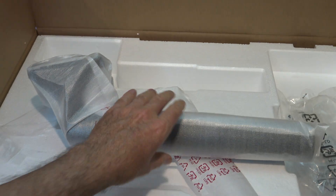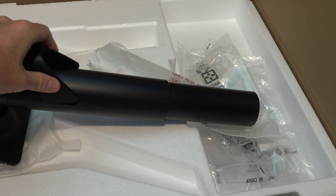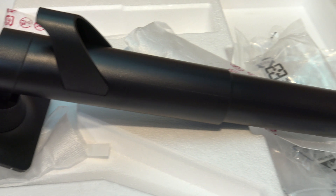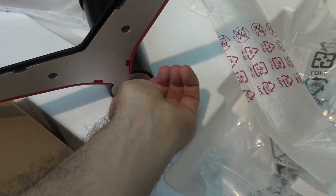Next up is the arm that connects the monitor to the base, and the cable tidy just snaps on the back of that. One thing I don't like about this design is it actually pushes the stand a bit further out from the wall because of the cable tidy. To attach the stand just plug it in the bottom and then tighten up the little screw.